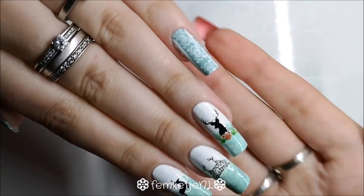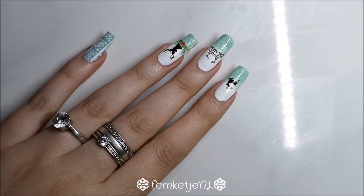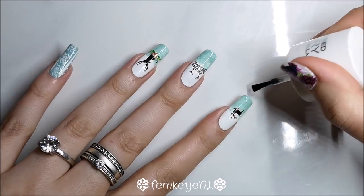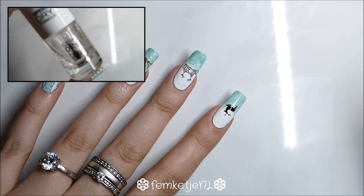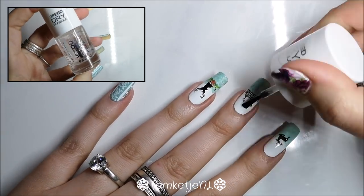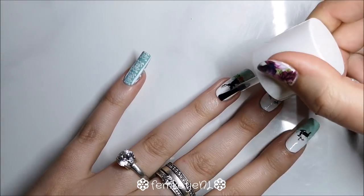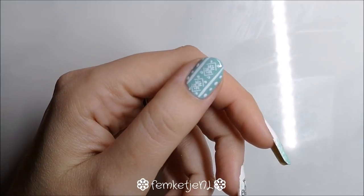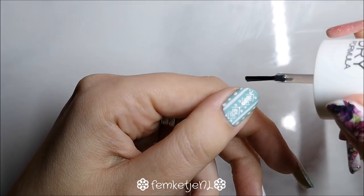I purposely used nail polish remover without acetone because I was switching off my designs so much during this winter nail art week and didn't want to dry out my skin any more. To finish the entire design, I applied my Catrice The Quick Dry and High Shine top coat over all the nails. Make sure your stamping polish is completely dry first, otherwise you might get dragging or streaking of the white polish.